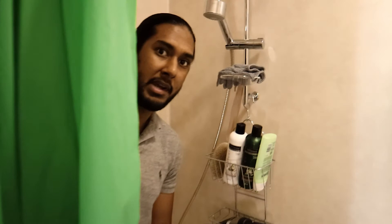This is the shower area section. Here I have my shampoo, conditioner, and face wash in this nifty solution from IKEA, so I don't have to put them on the floor.